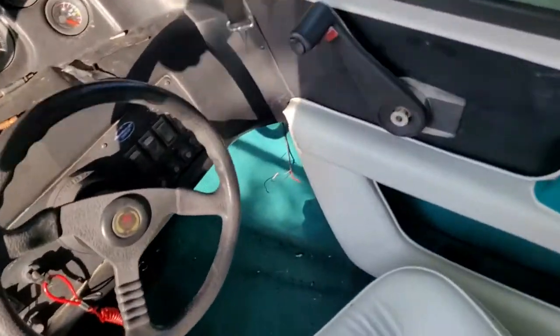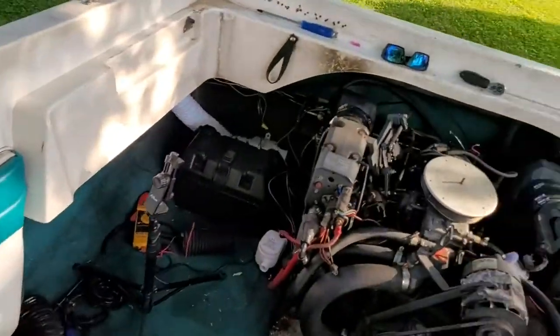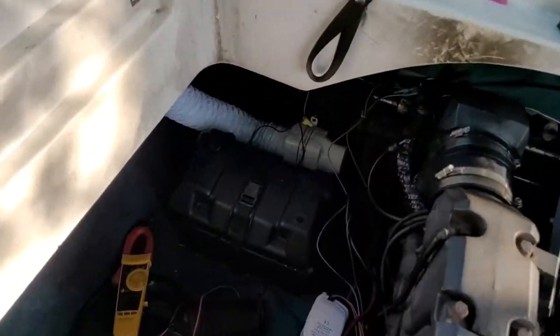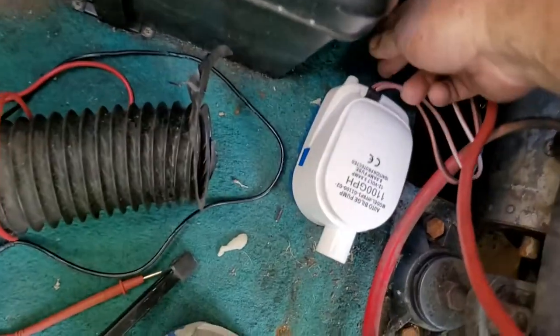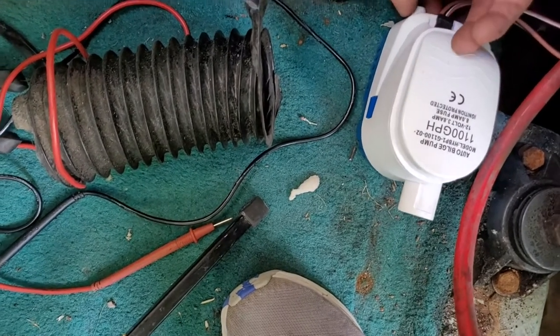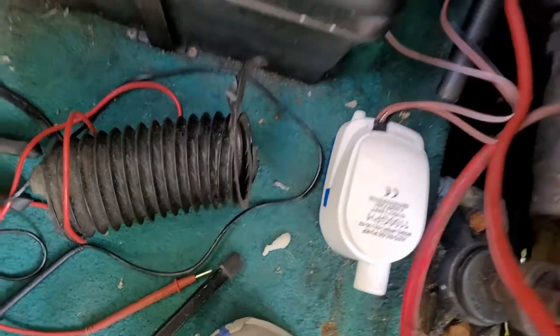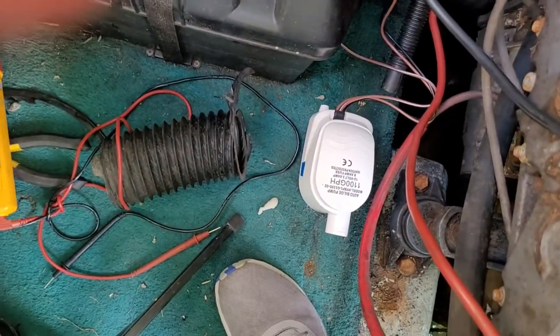Got it wired up. Turn the bilge pump on — nothing comes on. It's got a place where you can test it back here; turn it and it should turn on, and it does. So now I've got to get the hose hooked up. There she is — wired up and sitting down in the bilge.